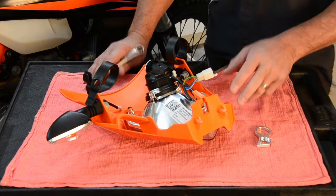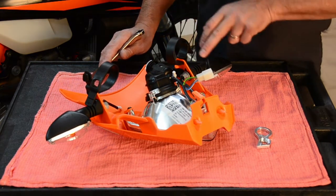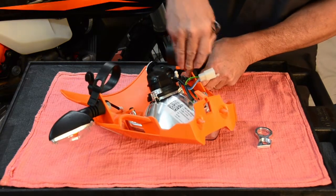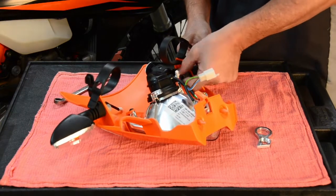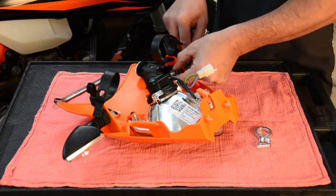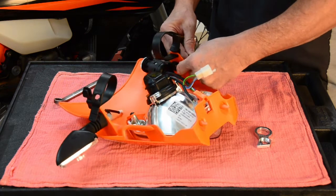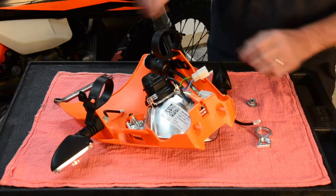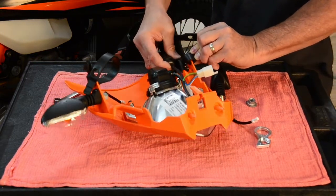We've removed the headlight housing, and now we're going to proceed to remove the ignition switch mount. Do that by taking a 13 millimeter wrench and breaking loose the nut that holds on the turn signal. Once you loosen that up, the wire slips through the nut and the washers — notice the order they come off. Make sure you put those back on in the same order, and slide the stock ignition mount out.